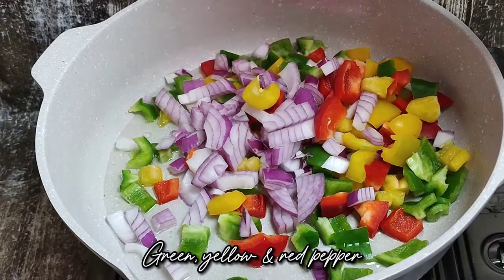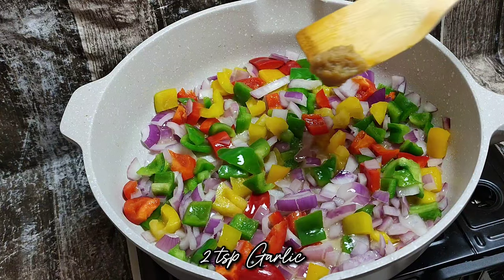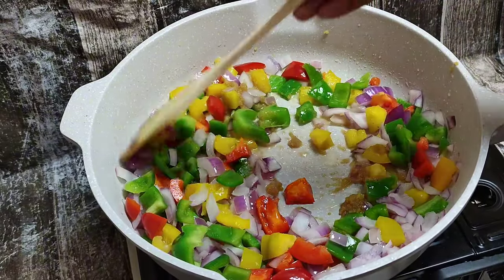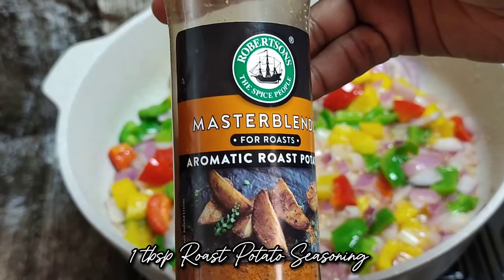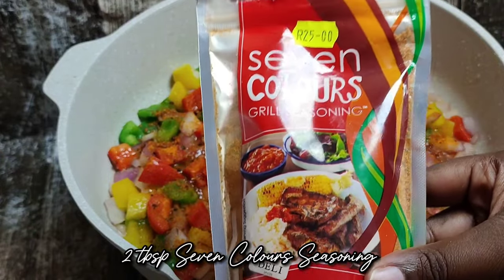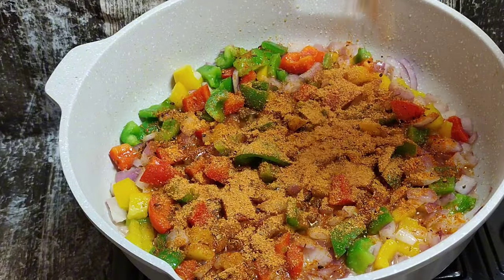Add your red onion, some green, yellow, and red pepper. Sauté that for about a minute until translucent. Then add two teaspoons of your garlic paste or crushed garlic and sauté for another 30 seconds.